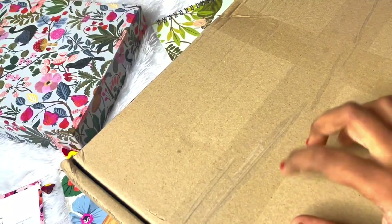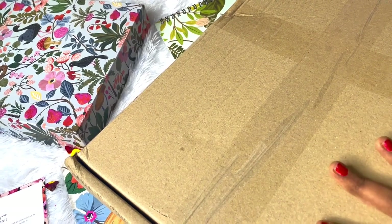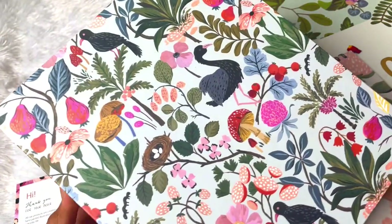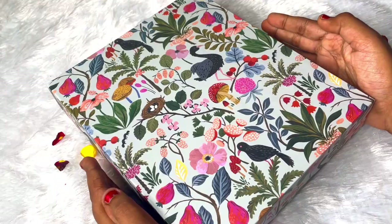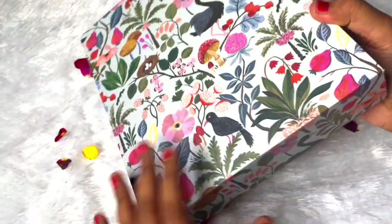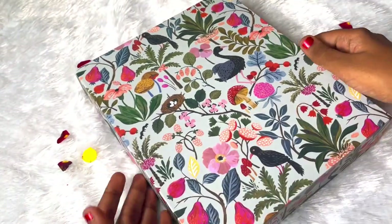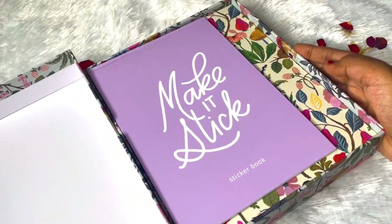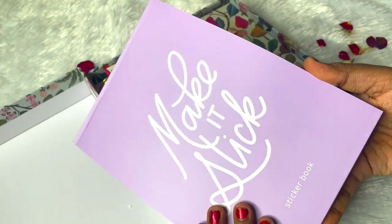Coming to the packaging, this is how it came in - it's a pretty big box full of amazing goodies. It's well packed and safe. Now it's time to unbox and flip through our Ink Bucket 2022 planner. I just love the box - it's so pretty and I love the fact that they don't have branding anywhere so we can use it any way possible. First we have a sticker book - it says 'Make It Stick' sticker book.